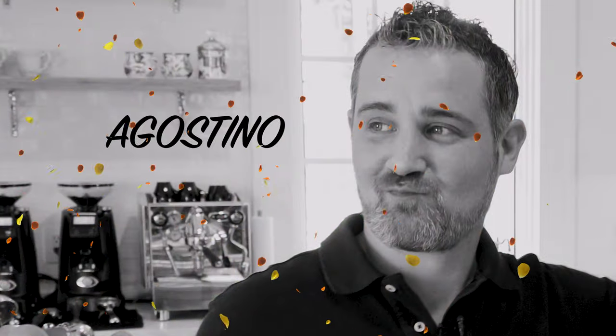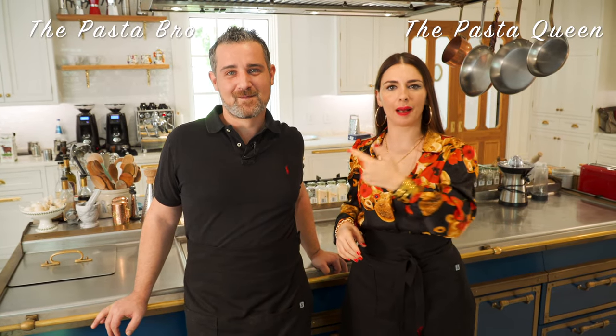Welcome to the Pasta Queen's Kitchen. I'm here today again with my brother Agostino. You should follow us on TikTok by the way — Pasta Queen on TikTok, Pasta Bro. We cook together most of the time on my channel and sometimes we publish funny things on it.